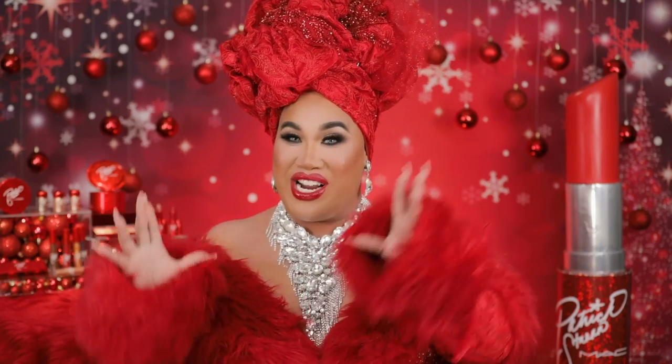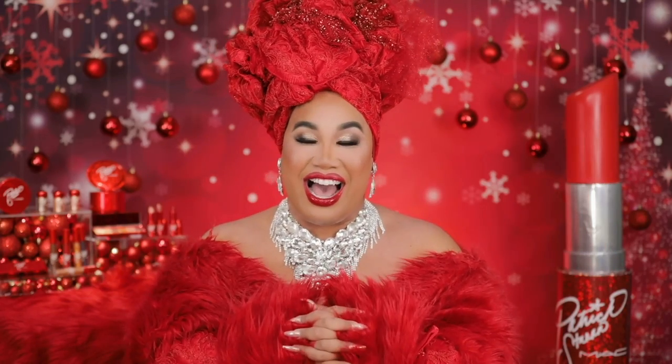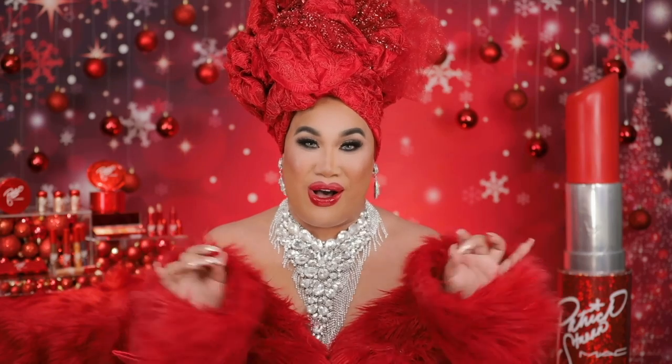Can you believe I had a MAC Cosmetics collection in store internationally last holiday? And now again, this holiday I have the biggest, the baddest, the most merriest collection of them all. I love it so, so much. I hope you guys do too.